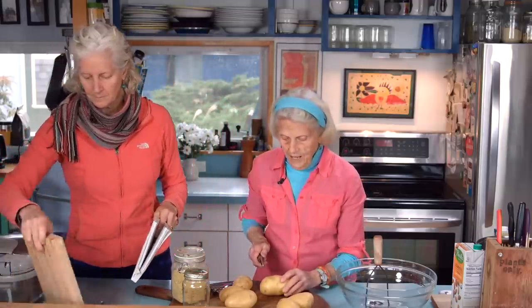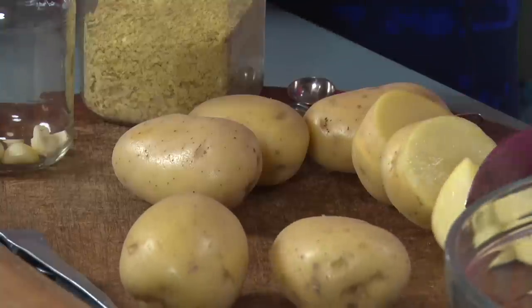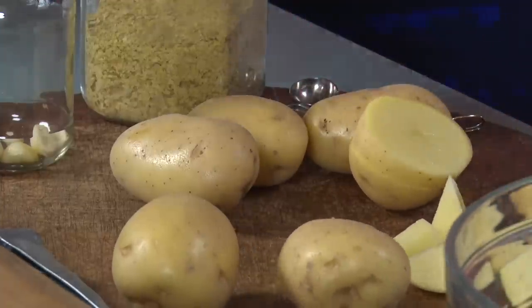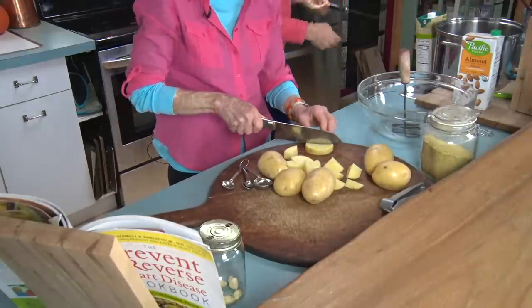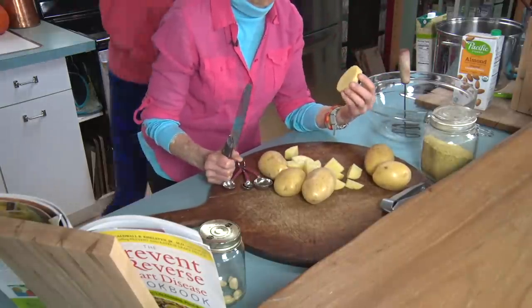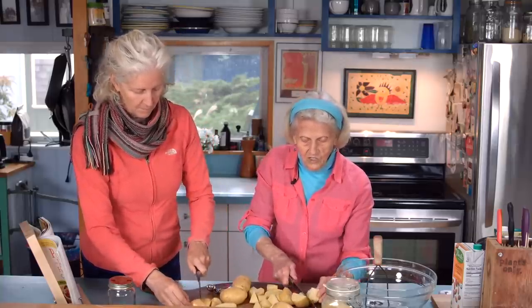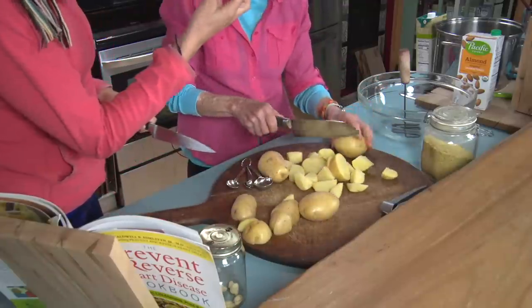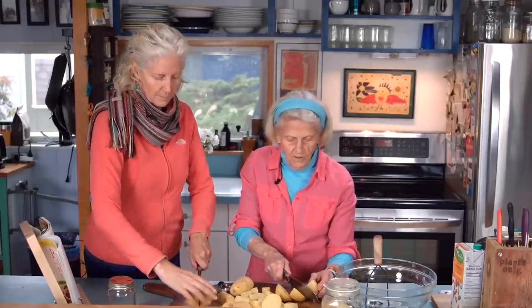I am going to cut these potatoes in small pieces, because it gets them to cook faster. The coolest thing about boiling mashed potatoes is that you've got to start them in cold water — not boiling water. Because if you start them in boiling water, they cook from the outside first, so they're not cooked evenly all the way through. The outside gets a little fuzzy and the inside stays firm. So the smaller the pieces, the quicker they'll cook.